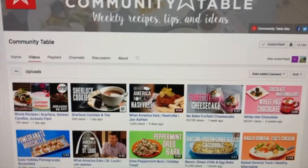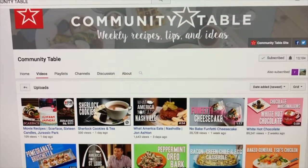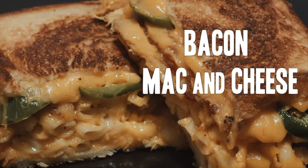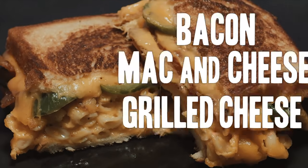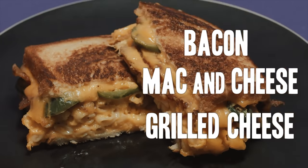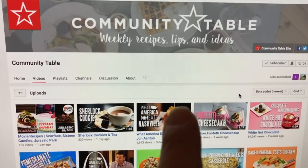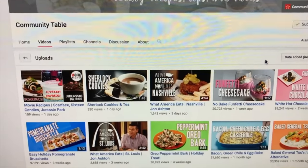Then you just bake it for 30 minutes. While we wait for this fun but long bread process, we have partnered up with these guys — they are also going to be making an epic grilled cheese. It should be live on their channel right now. They also helped us make Diablo sauce, so make sure you head over there. Community Table — hit subscribe. Now back to making bread.